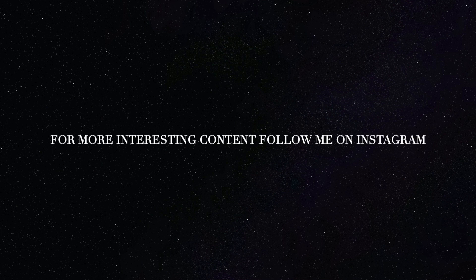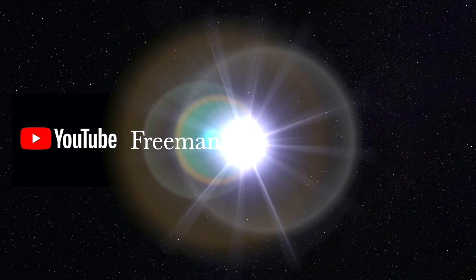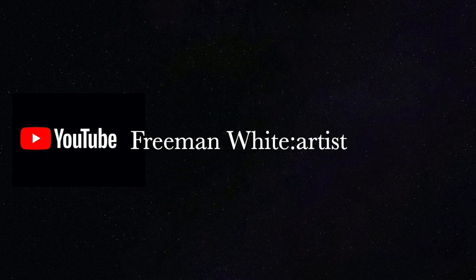For more interesting content, follow me on Instagram and make sure you're subscribed to my YouTube channel to stay up to date with everything that I'm doing.